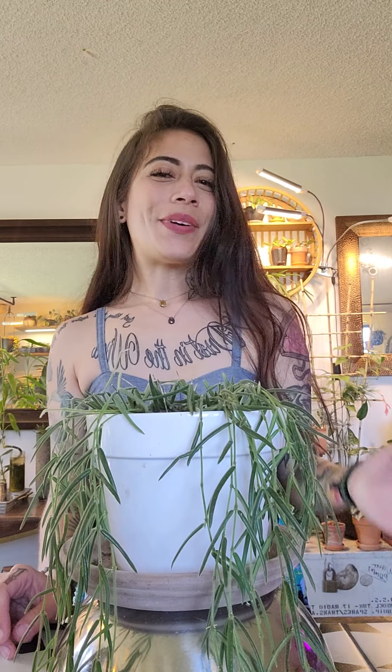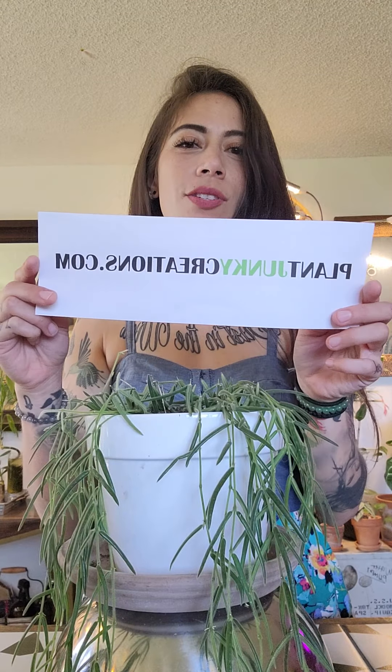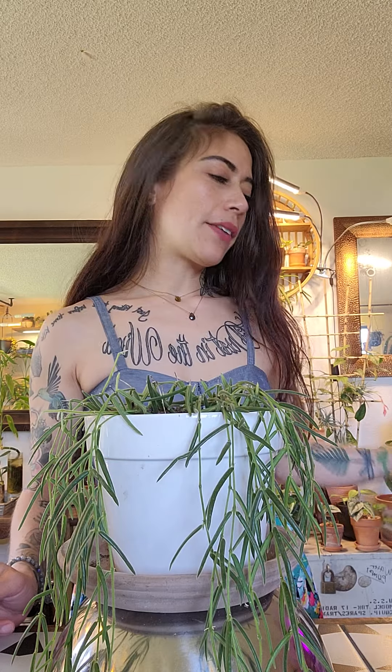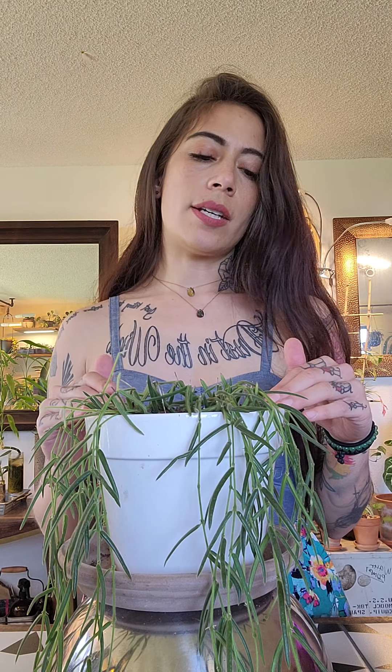Hi Plant Junkies! My name is Jodi from PlantJunkieCreations.com and today I wanted to make a video about how to propagate Hoya Linearis. I sell these currently at my shop and if you don't own one you can buy one there and learn how to propagate to make your plant full just like this.